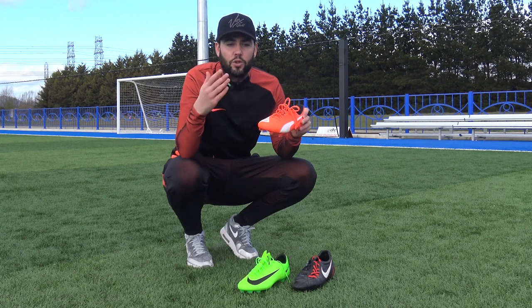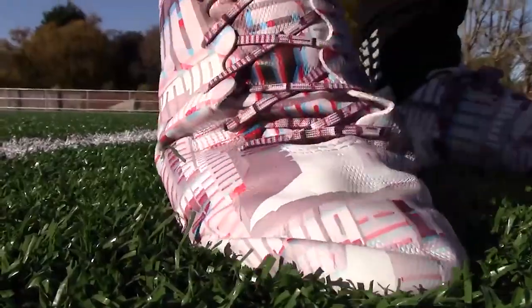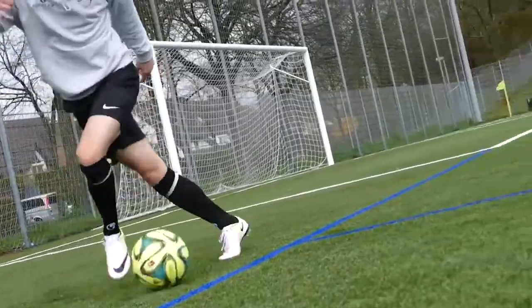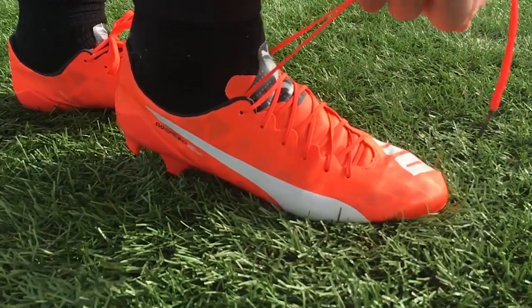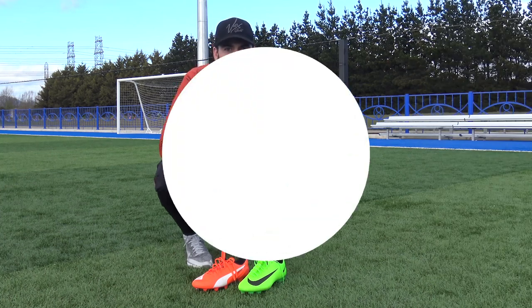When we look at some of the lightest weight boots on the market, we've got the Puma Evo Speed SL — incredibly lightweight — and we've also got the Nike Mercurial Vapor 11, again a very lightweight boot. To class a boot as lightweight, it has to be under about 180 grams. Comparing these to the old school T90 Lasers by Nike, it's a massive difference. So although they might make a little difference on your feet, they might make a big difference in your head.